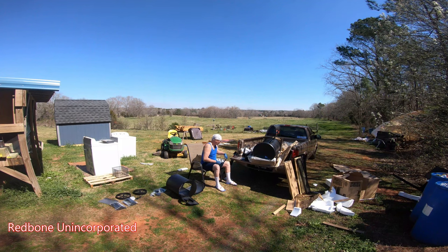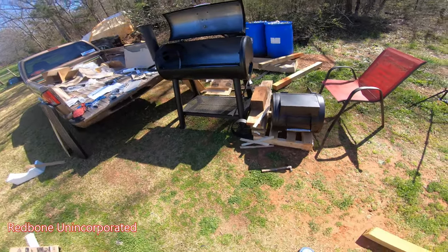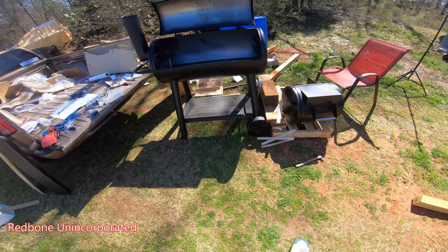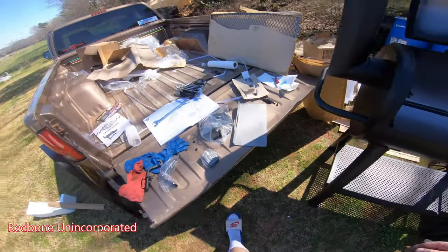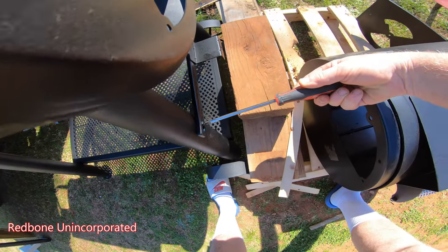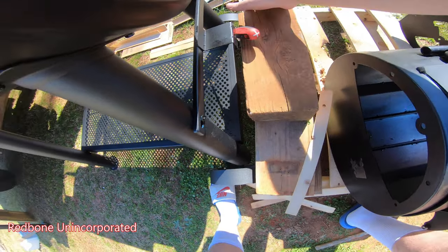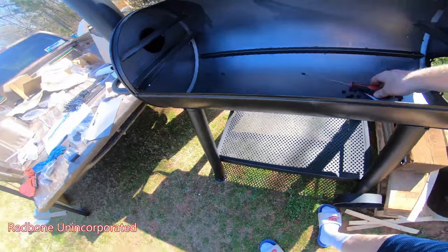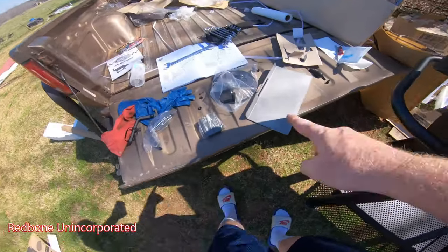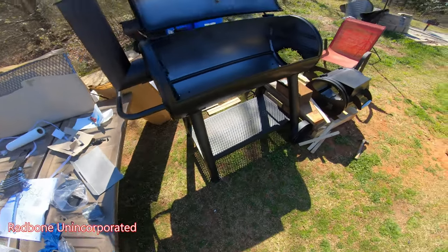I gotta read this manual and see what's what. As soon as I got started I realized I was totally gonna need help with this thing, because there's no way it's a one-man job — all this stuff is way too heavy. It weighs over 200 pounds. The old lady doesn't like to be on film, so I turned it off and got her to help me. We're doing pretty good, working on the side piece. Almost done — gonna get the side piece on, the vents for the door, and a little handle for the side door.